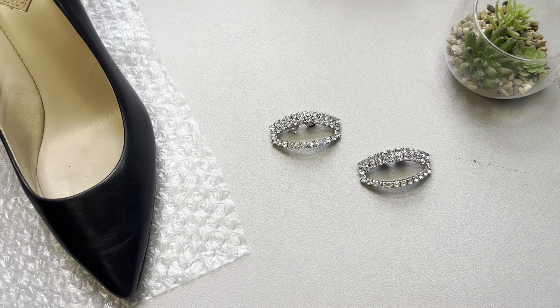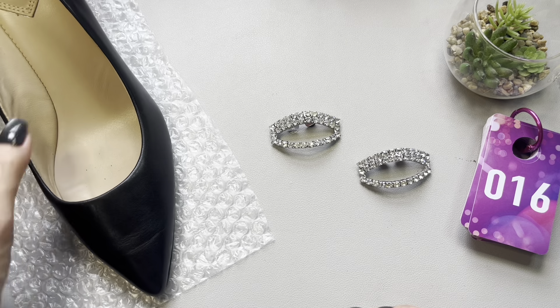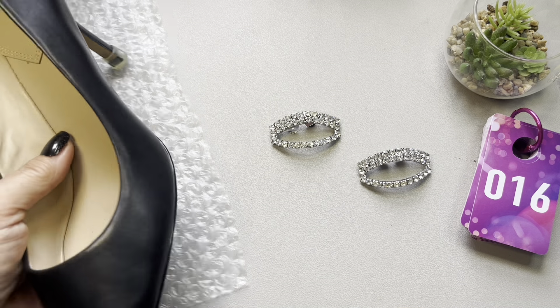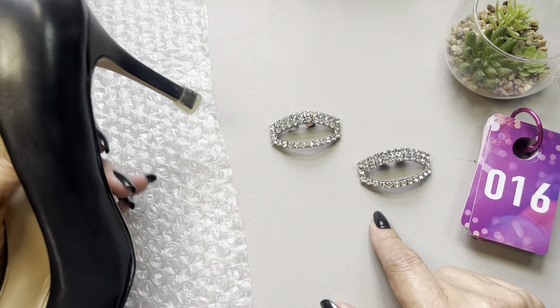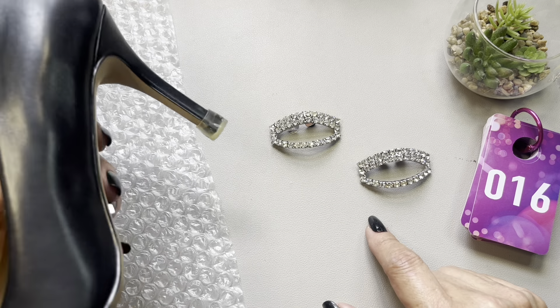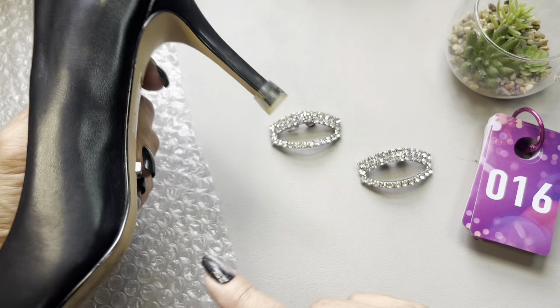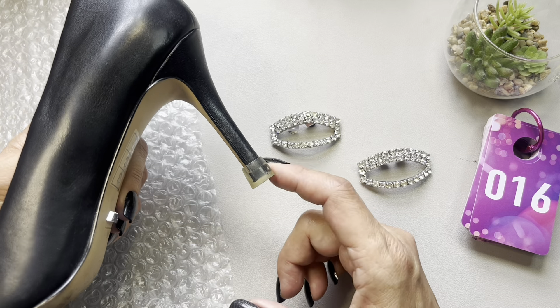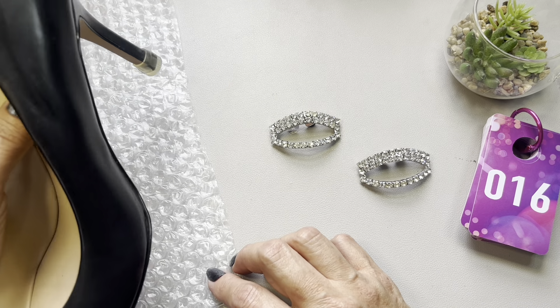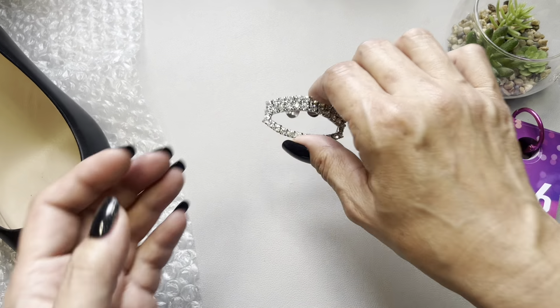We're up to item number 16, and as you can see, I grabbed a pump to show you what these shoe clips would look like. This is just a shoe I have from work — wardrobe gave these to me to wear — and set dressing put these plastic rubber heel protectors on them so when you walk you don't make noise.